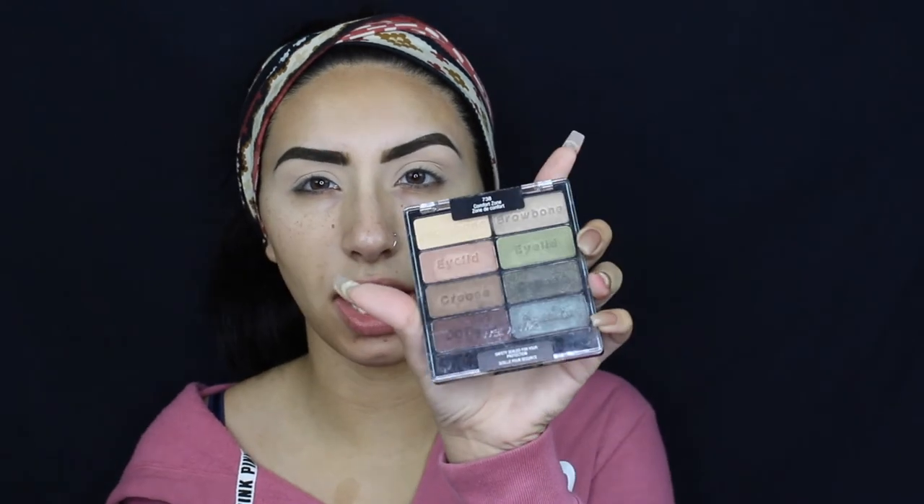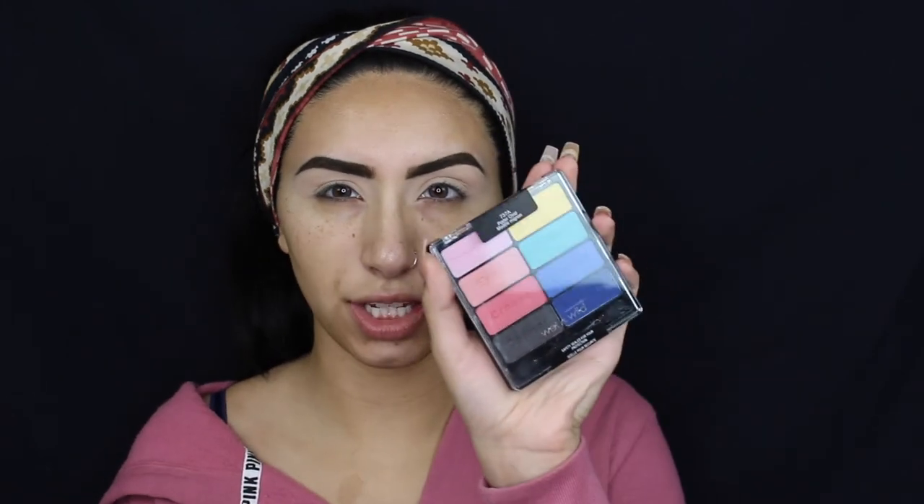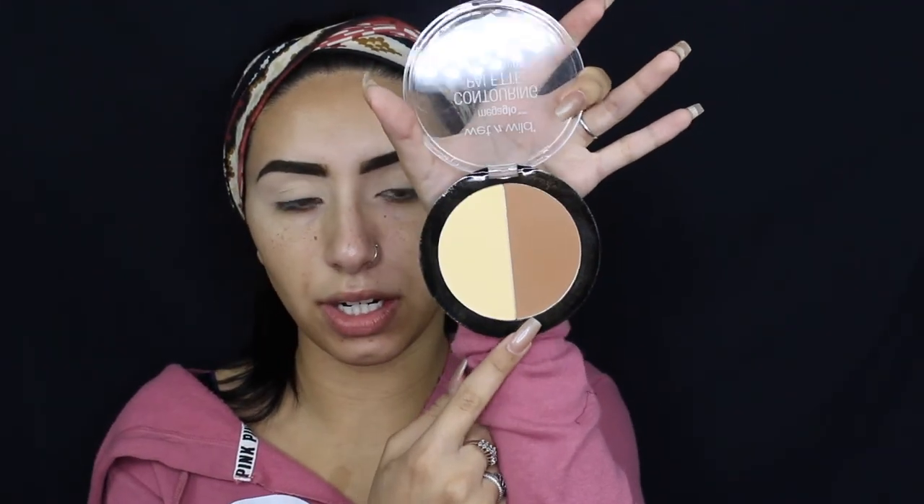For eyeshadow I have a few different palettes. I have the Color Icon Eyeshadow Collection in Comfort Zone — tons of earthy toned shades, mostly shimmery, with one duochrome. I also have the Color Icon Eyeshadow Collection in Poster Child, which has a lot of colorful and matte shades — I've never used this one. First I'm going to take a contour shade as my transition using the Mega Glow Contouring Palette in Caramel Toffee on a Morphe E27 brush.